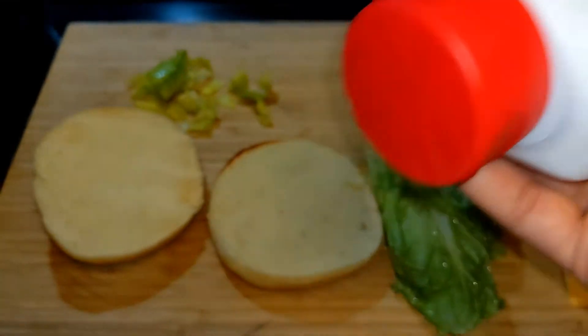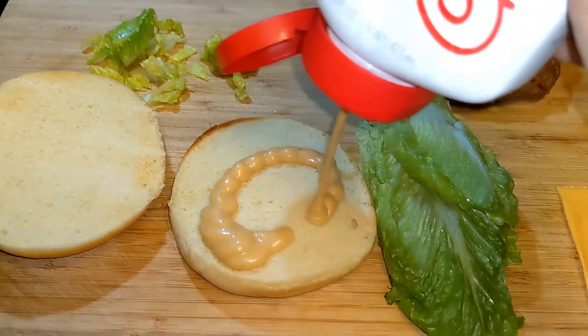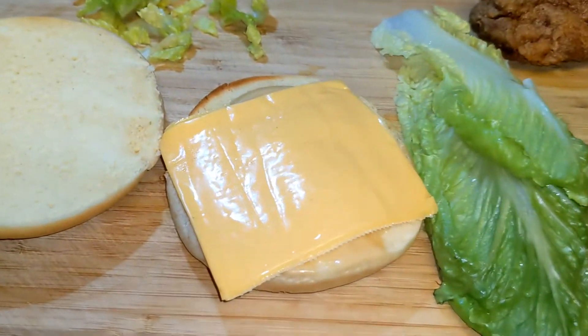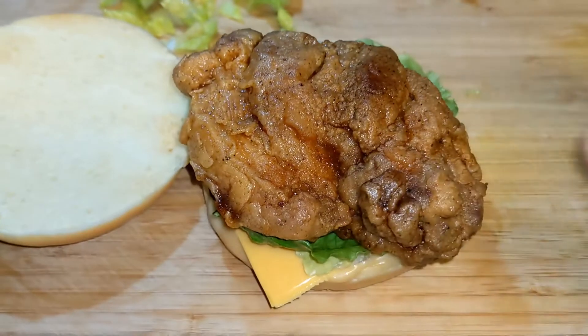Now it's time to make our delicious burger. Take your favorite bun — here I chose the white one. Add your favorite sauce — I added the Chick-fil-A sauce here. Now add your favorite cheese — I added American cheese. Add some lettuce and the delicious patty that we made. Our delicious burger is ready!